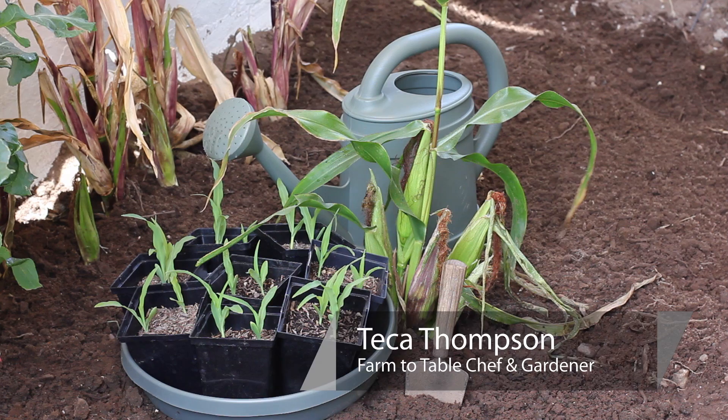Hi, I'm farm to table chef Tekka Thompson at TekkaThompson.com and today we're talking about how to transplant decorative corn plants.